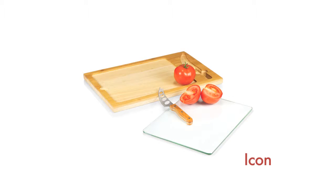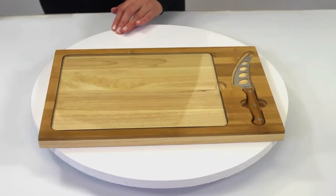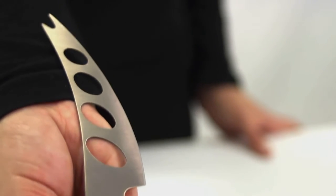The Icon by Picnic Time is an innovative cutting board with a knife and an integrated glass serving tray. This rectangular rubber wood board has a dark bamboo rim, removable tempered glass serving tray, and a stainless steel cheese knife with holes in the blade to prevent food and cheese from sticking.